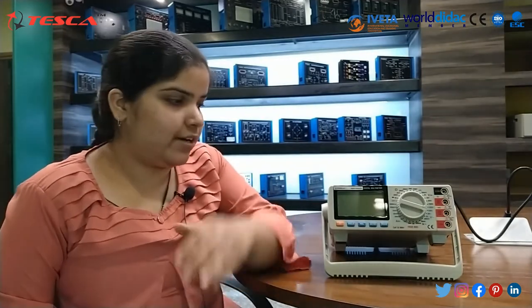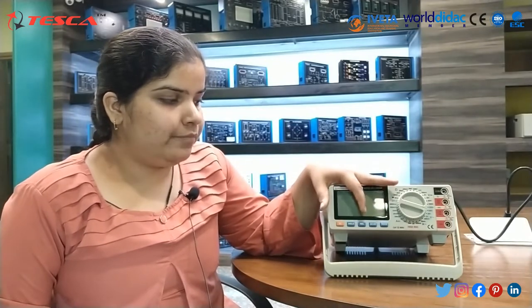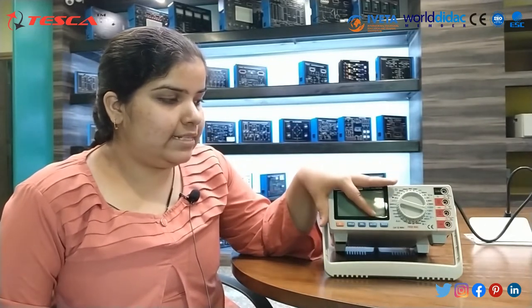This bench digital multimeter is a high performance meter which is a 4 and a half digit, used for different measurements such as AC voltage, DC voltage, AC current and DC current, resistance, capacitance, triodes. It also has different functions such as hold, recall, AC, DC.